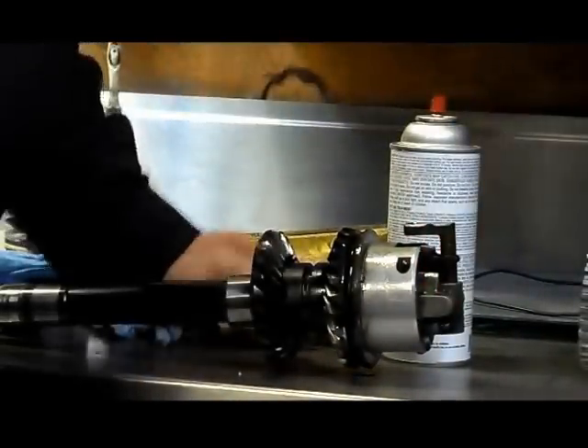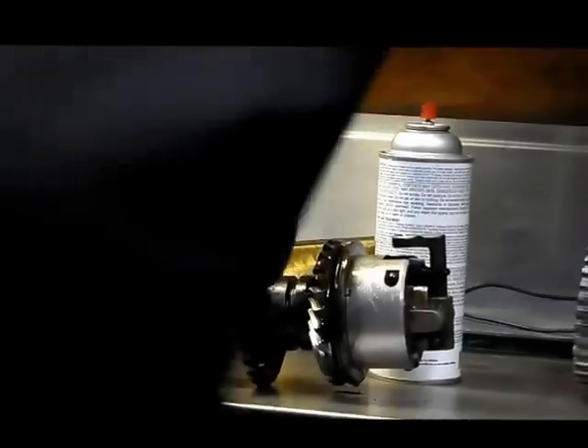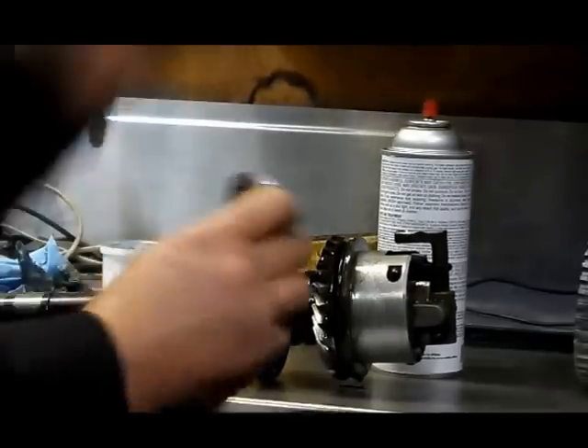Hey there EvanRude fans. A lot of people wonder how a gear case works inside, and I'm just in the process of replacing a clutch dog on one, so I figured I would give you all some insight.